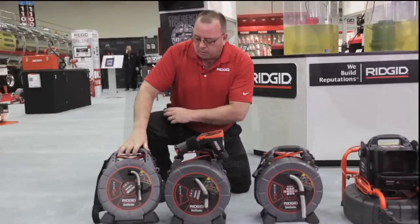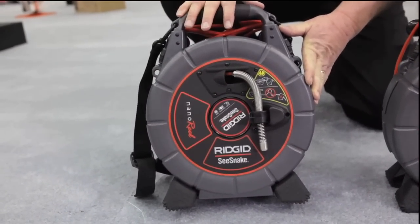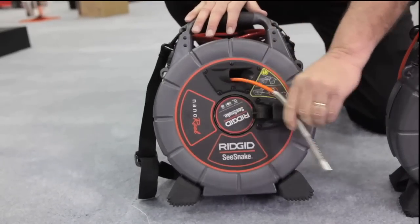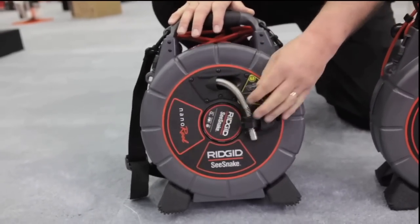We'll start with the nano reel, our smallest camera system. Its capabilities are three-quarter to one-and-a-half inch lines. It has a highly flexible push cable to help negotiate multiple 90s at the same time. It can be used with a CA300 monitor or any of the other large monitors within the C-Snake lineup.